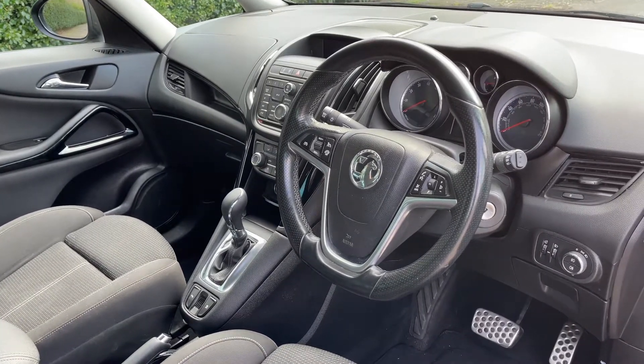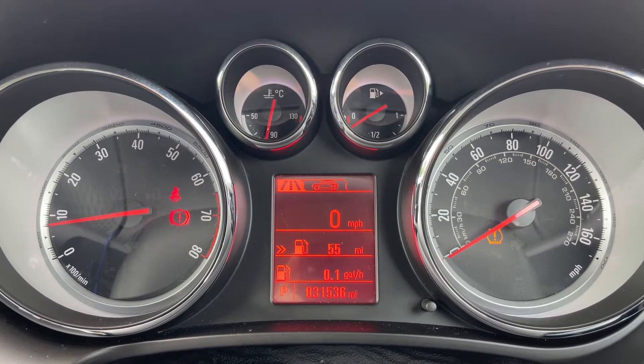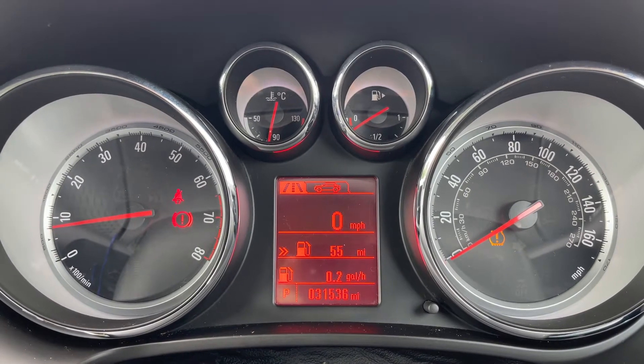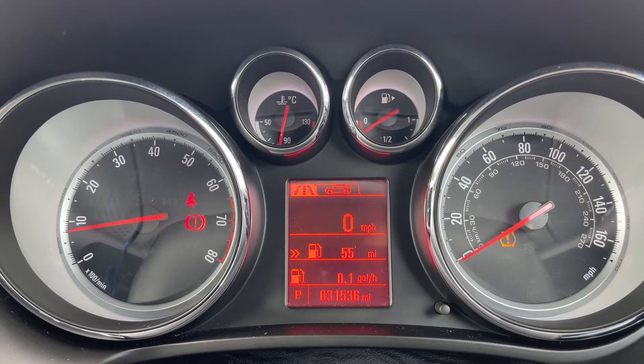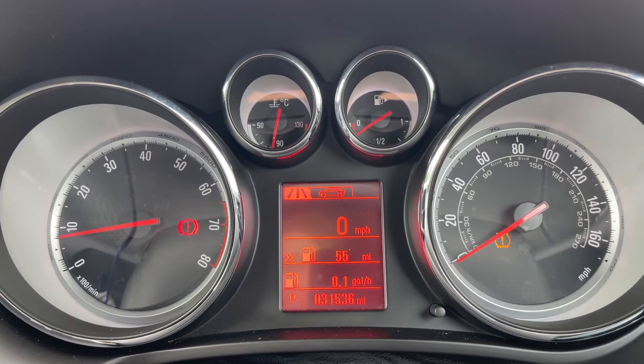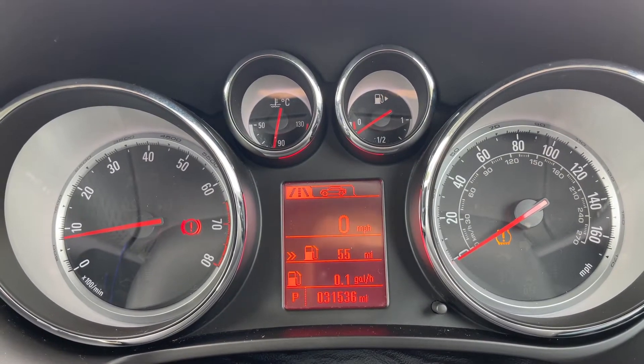Now inside the car, we're going to start with the dials. On the left hand side we have the rev counter and on the right hand side the speedometer. In the middle at the top we have the fuel gauge and coolant temperature gauge, and beneath that the main trip computer section, which includes the total mileage of the car — only 31,536 miles.